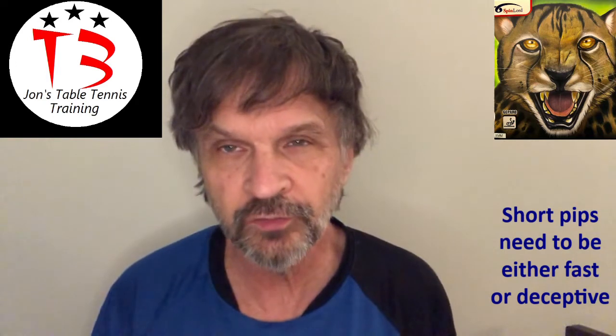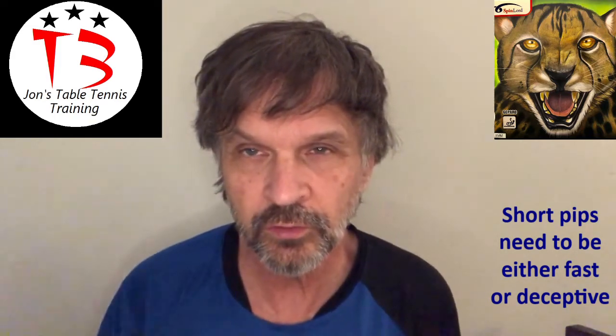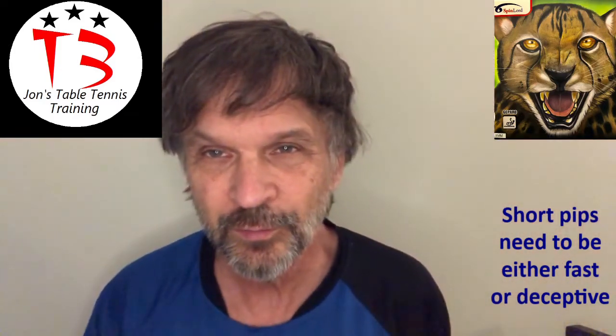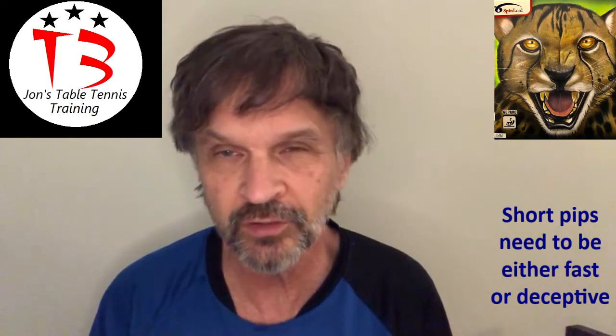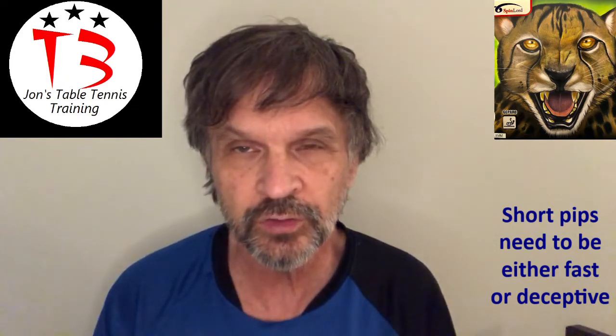Hey there. Welcome to Table Tennis Philosophy. Today I'm going to talk about a particular short pips rubber. It's got a great cover, but not necessarily the greatest short pips rubber. The rubber is called Gepard — as best as I can tell in German, for Leopard. I got it in 1.3 and put it on a Falk carbon racket. Here are a couple things I learned, not just about this rubber, but maybe about playing short pips.